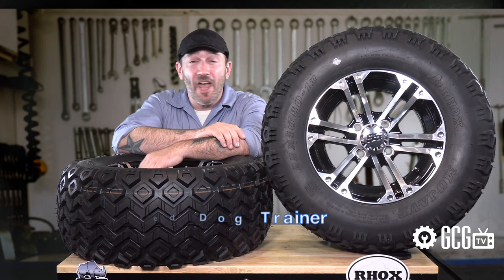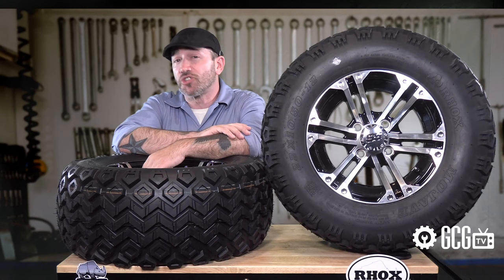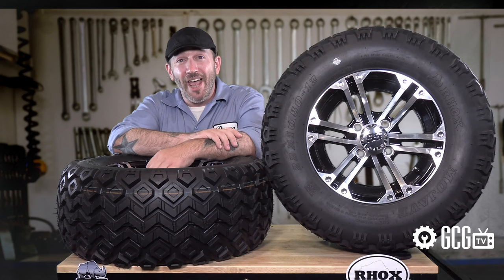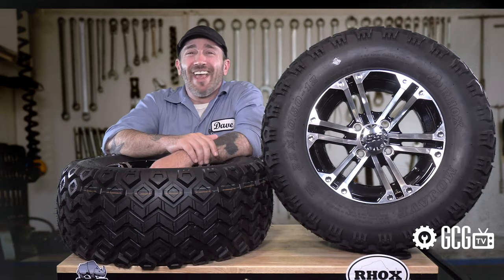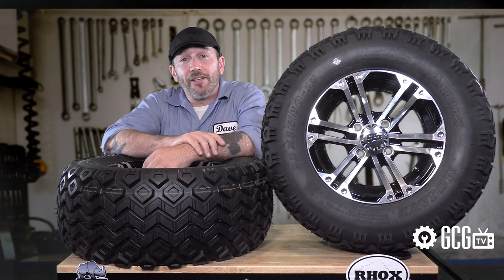Most golf carts come from the factory with a stock size 18 to 18.5 inch tall tire. In order to increase this tire height, a Club Car will need a lift kit. You can change the look, tread, and wheel without lifting a Club Car, but larger tire height requires turning a wrench, giving the wheel wells more clearance. This is really the main consideration when choosing tires — the tire height will determine whether they can be installed to your car.